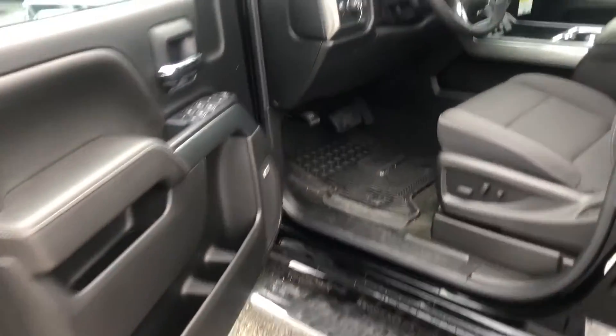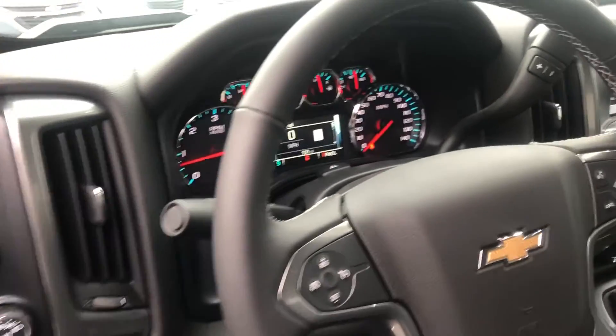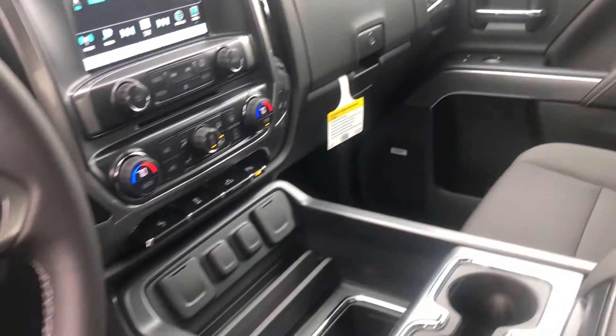Let's get a look at the front here. There is your instrument cluster and the interior, just so we get an idea.